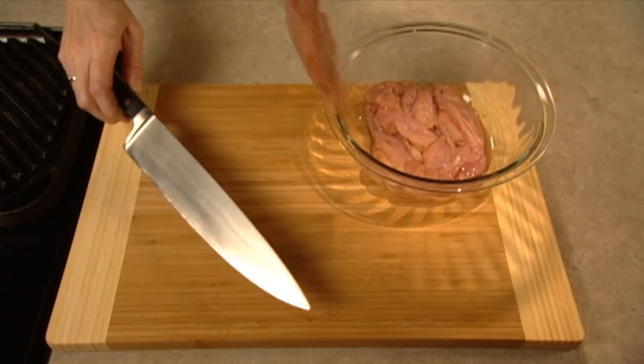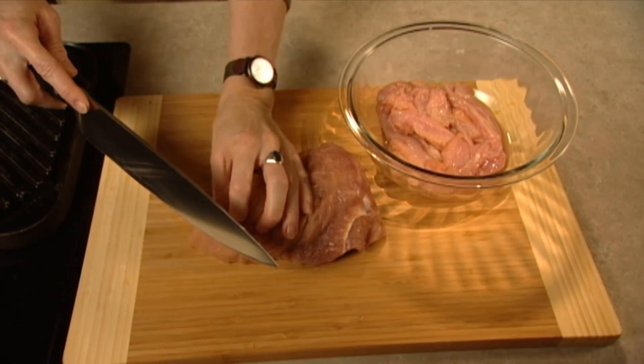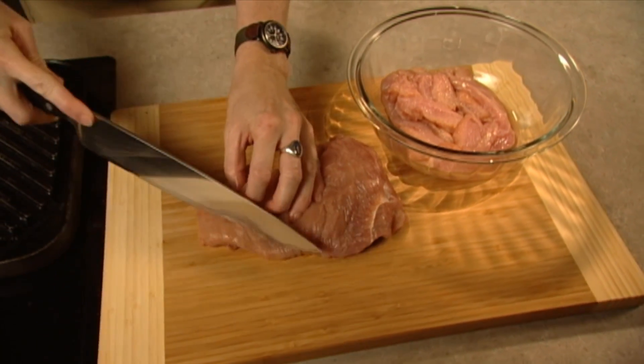To get started, you'll need two pounds of meat with the skin removed. For grilling, cut it into quarter inch thick slices.